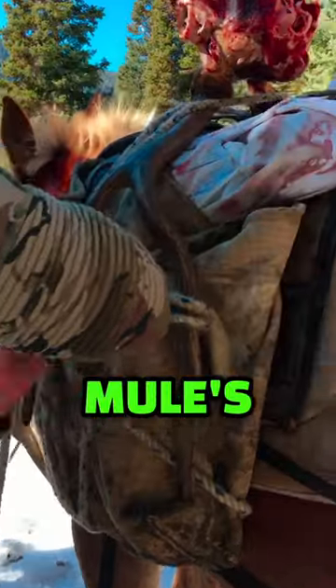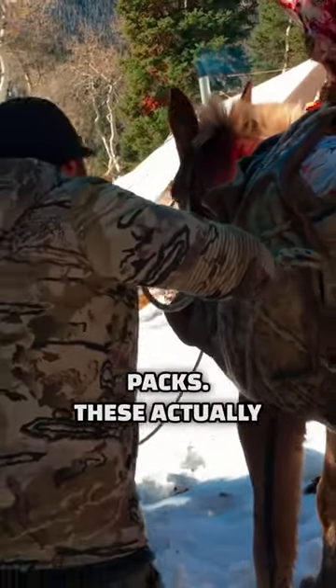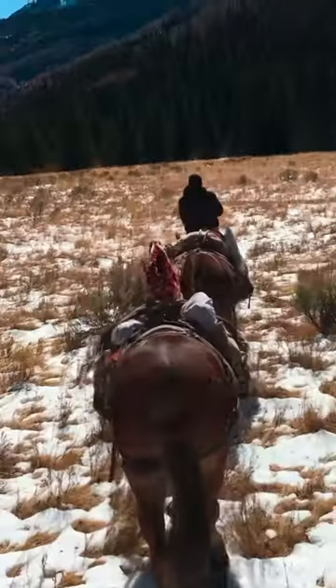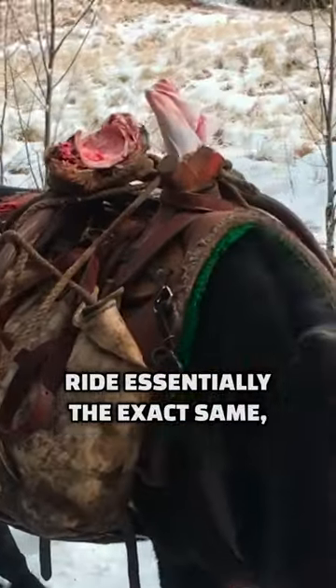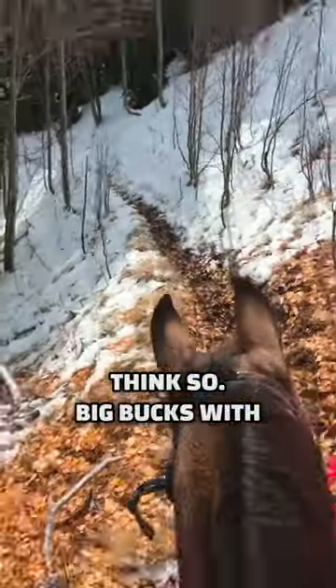Here's another variation: antlers down, tied over the packs. These actually ride great, but they look crazy goofy because you've got that head pointed straight up. You can skull cap them and they're gonna ride essentially the exact same, but you're gonna look a whole lot cooler — even the horses think so.